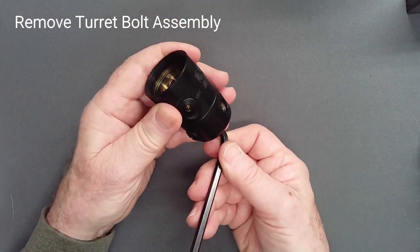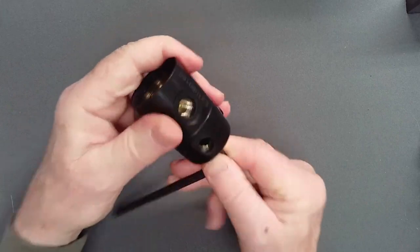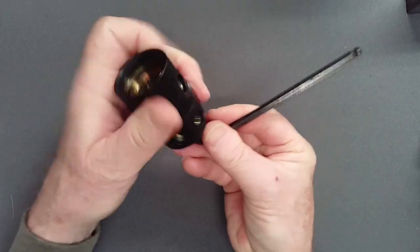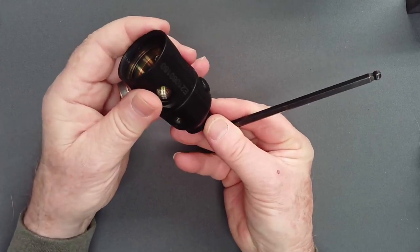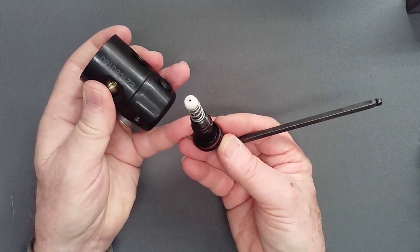Invert the regulator and using slight upward pressure on this spring-loaded component, carefully unscrew the turret bolt assembly from below. Removal in this fashion ensures that the critical assembly comes out as a single unit and no components are lost.